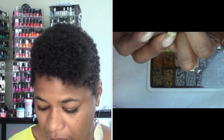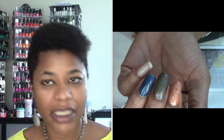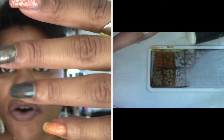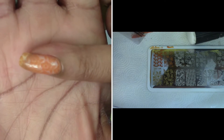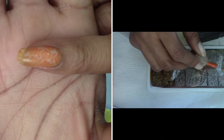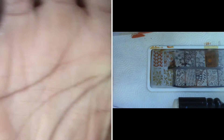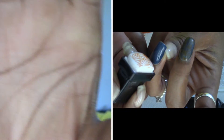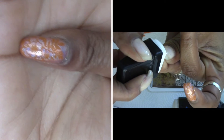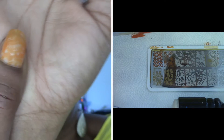Very consistent — didn't have any issues at all with this polish. I absolutely love it. It is opaque. My pinky nail is over just a clear coat, so you could definitely do a negative space manicure with this. This nail is over a navy blue, and then this one is over the black holographic by Color Club. Then this nail is over a rose goldish, pinky, copperish color, also holographic by Color Club, and my thumb is also over clear.